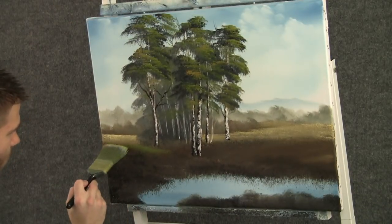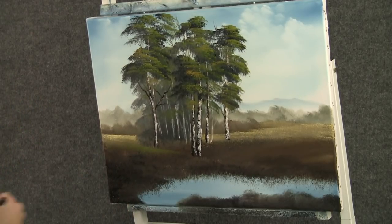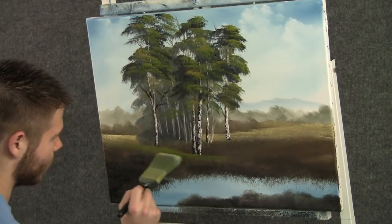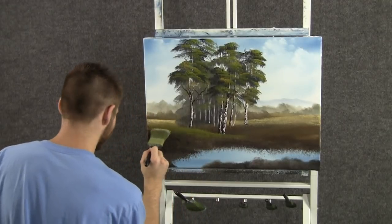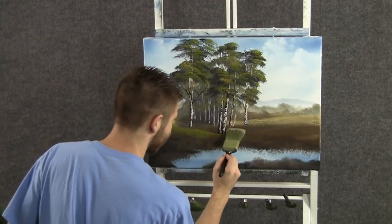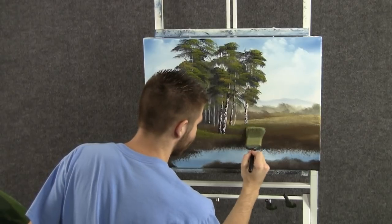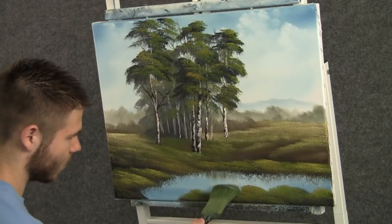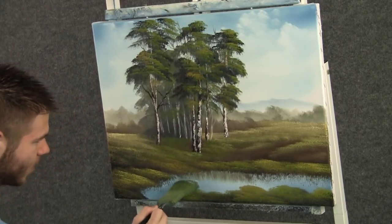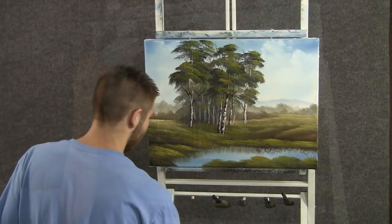Now that we're done with those birch trees, we can begin tapping in some grass. This is just yellow and green, and I'm tapping with the two-inch brush. Tap very lightly — if you push too hard, it'll all just mix together and you won't be happy with it. So just tap lightly. Now with the two-inch brush, we can grab the bottom of this land here and pull down, creating little reflections in the water.